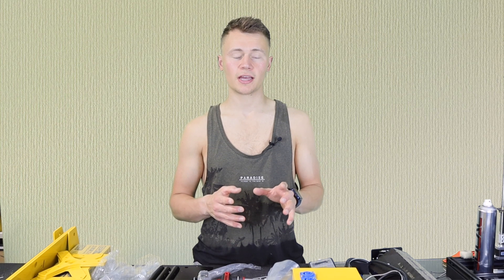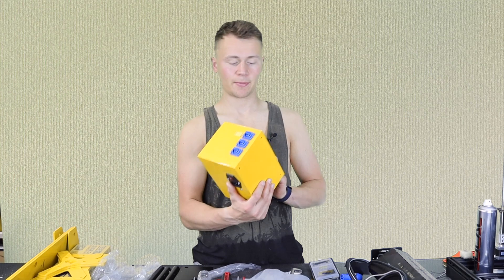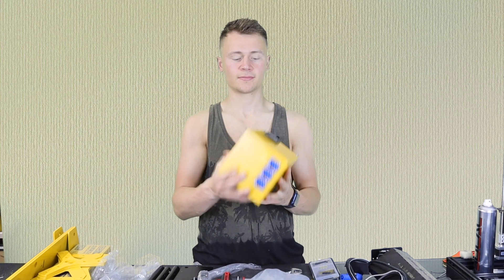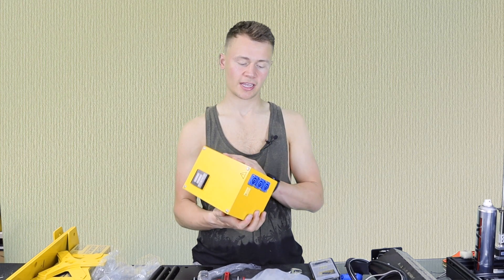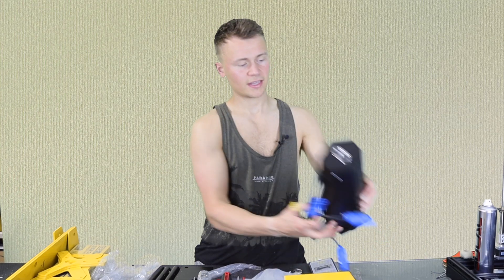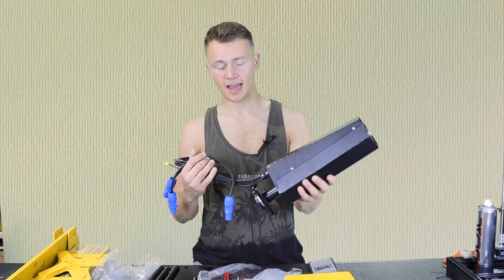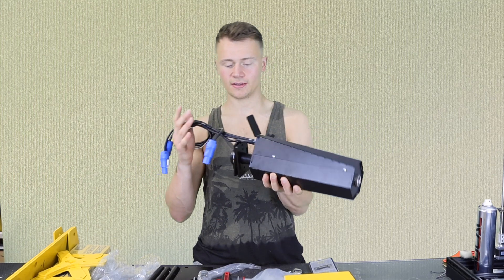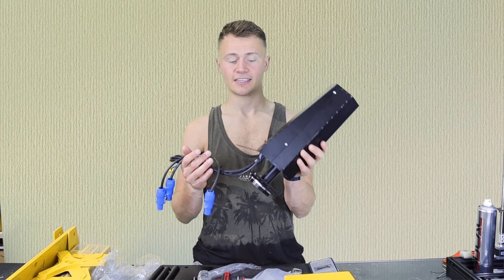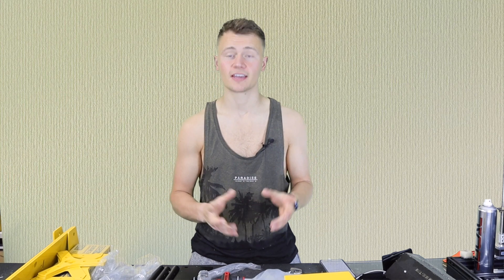If you were to order the completely DIY kit, the first thing you'd need to do is assemble the electronics unit — the temperature controller, power supply, that sort of thing. That's done for you on the fully built kit. The second step is to assemble the barrel, which is the part that gets hot and where the plastic is melted — also done on the fully built kit. The third and final step is to put it all together, and that's what we're going to do now.